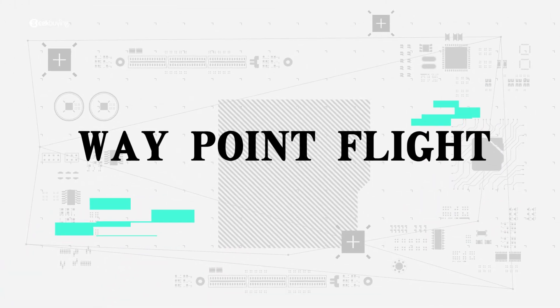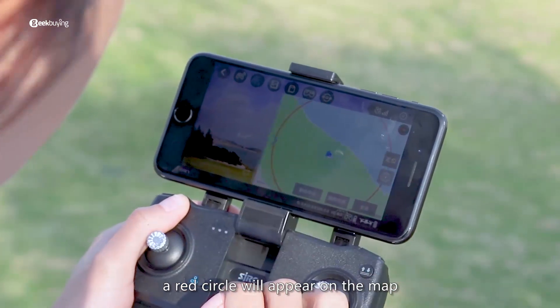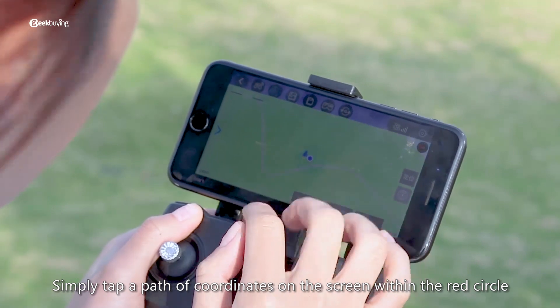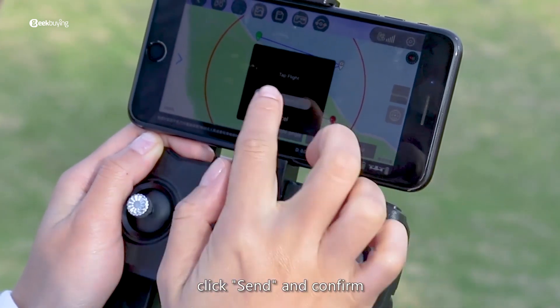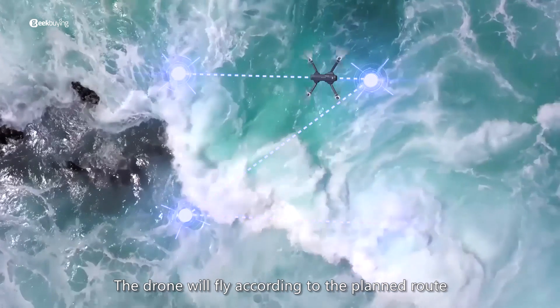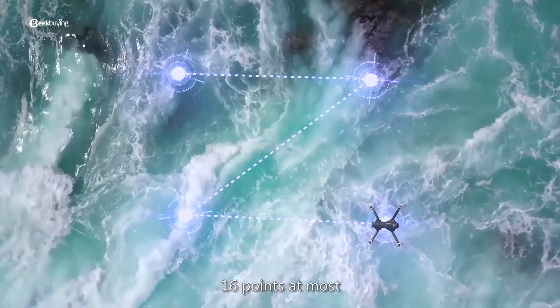Waypoint flight: after clicking Route Planning on the interface, a circle will appear on the map. Simply tap a path of coordinates on the screen within the circle. Click Send and confirm. The drone will fly according to the planned route — up to 16 points at most.